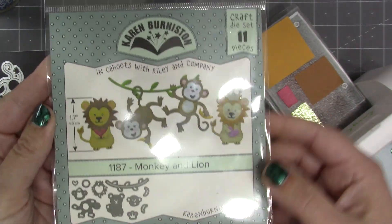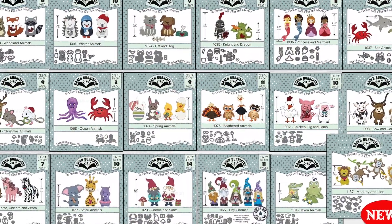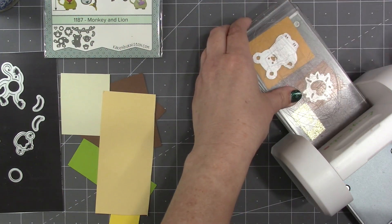The set includes 11 individual dies, and if you are at all familiar with any of our other animal or character sets, you're going to find this assembly very similar. If you have a small die cutting machine, this die set will fit — I'm using my Dress My Craft Easy Cuts machine.